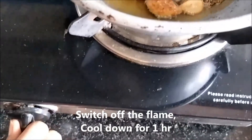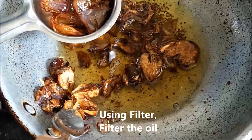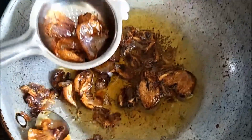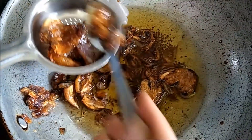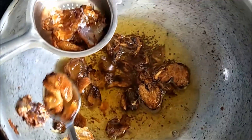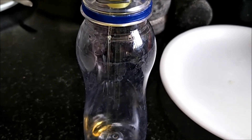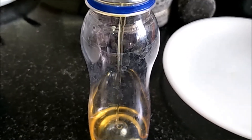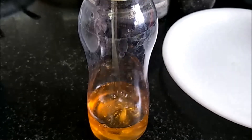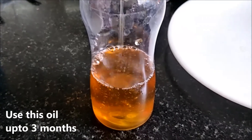One hour is enough, then filter the oil. We will filter it a little bit. Now the onion and ajwain hair oil is ready.